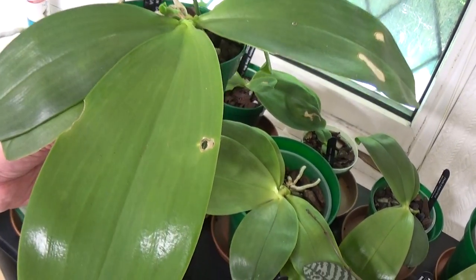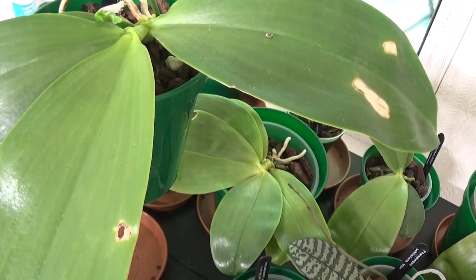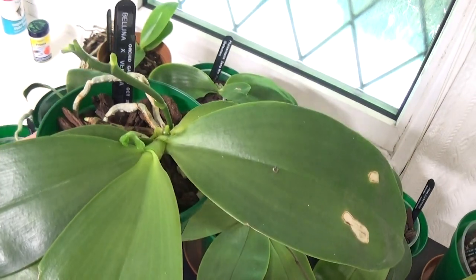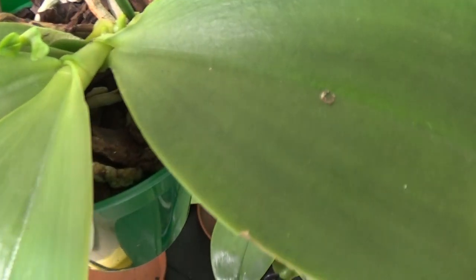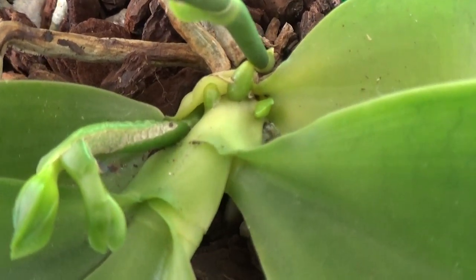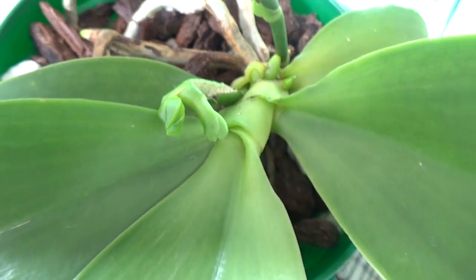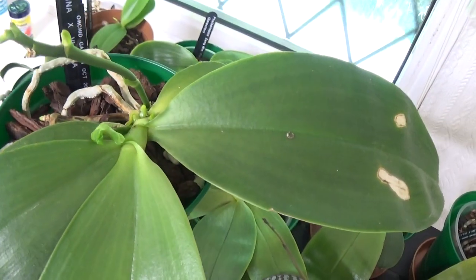Here's another one that was attacked by the unmentionables — this is a Bellina Cross Venosa. It hasn't flowered yet, but it's putting up a nice spike and plenty of new growth coming along. Some will be roots, some will be spikes. These aren't going outside into the greenhouse anymore — they're just staying in this room all the time now.